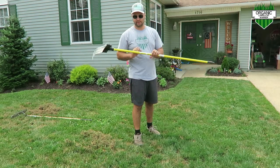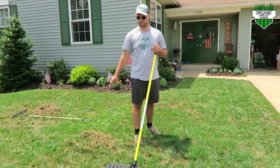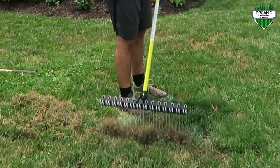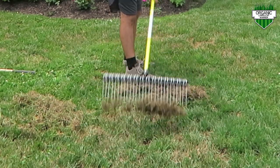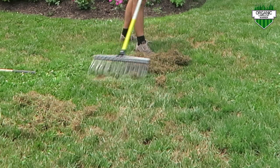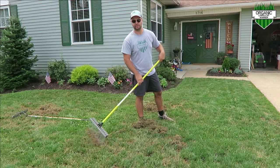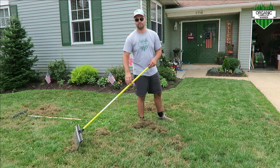Let me show you. I've got the Groundskeeper here — fiberglass pole, very lightweight, with metal tines. I like holding my rake with one hand at the top and the other hand lower on the pole. All you're doing is raking it towards you, just like raking leaves. Those metal tines are digging right down in there. With that fiberglass pole, it's just so much lighter to rake, especially on a smaller lawn — you can get through it easily and quickly as opposed to that heavier one going back and forth.